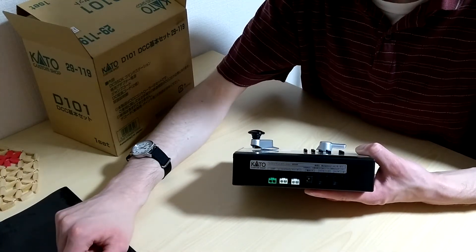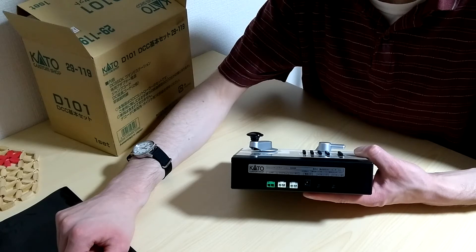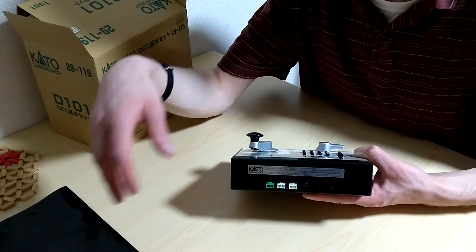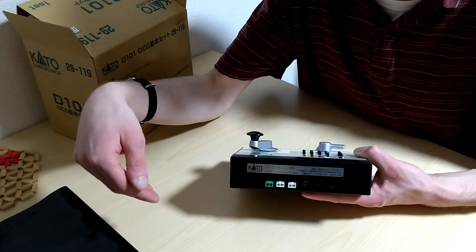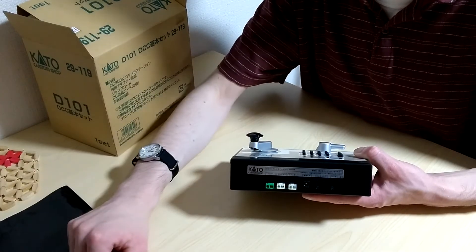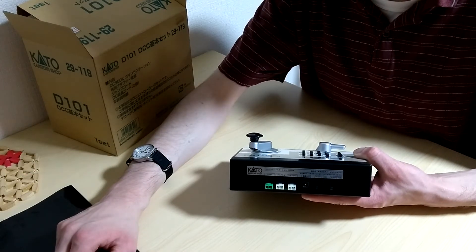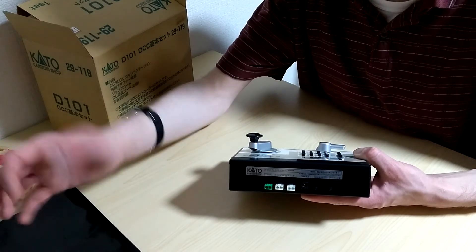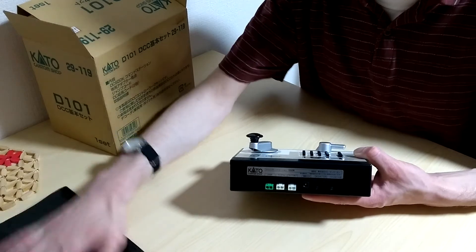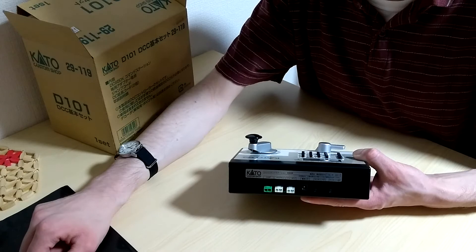Everything here in Japan for trains really does seem to be plug and play. I think it's because a lot of this stuff is not set up permanently like in the States - people set something up for the weekend and take it down. I think that's part of the reason why everything is designed so you don't have to do any soldering or stripping of wires, which is pretty neat. I bought a soldering iron thinking I'd have to use it, but I have yet to actually do any of that for the wiring on this layout.